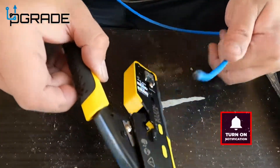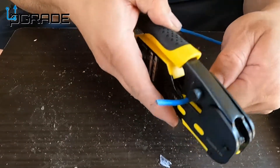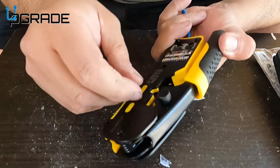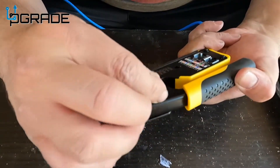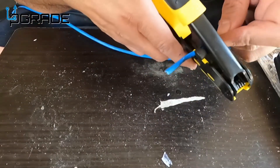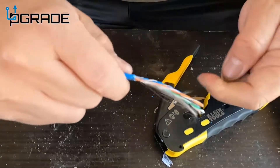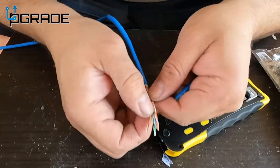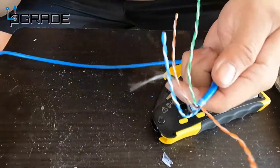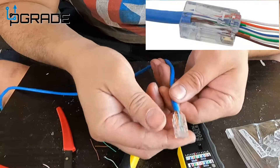If you guys can see the cable — we're gonna strip it, strip as much as we can because it's okay. We're gonna run it through. It's not even grabbing on, so we're gonna lower it down just a little bit. There's the cable if you guys can see it.